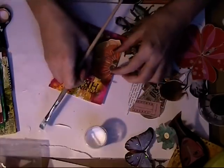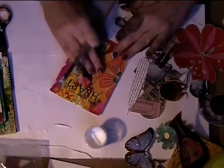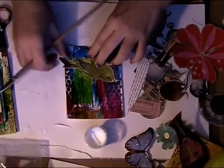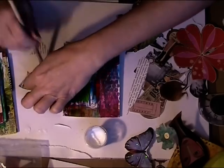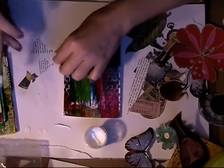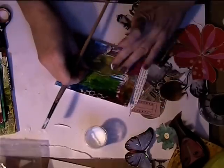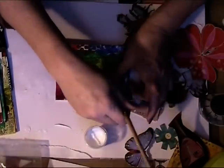So just gluing down bits and pieces. I try to match colors a bit — I think that's the most important thing. Just glue it down. The bird I was struggling with, but I am pleased with the position that he is in now.